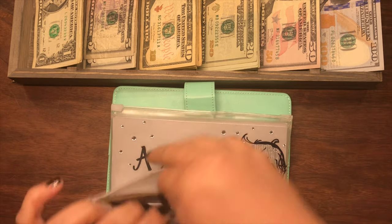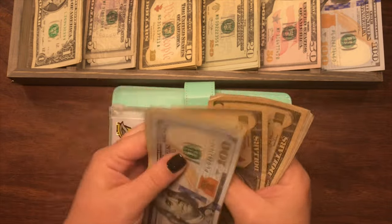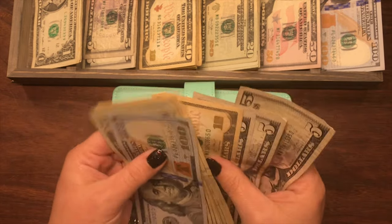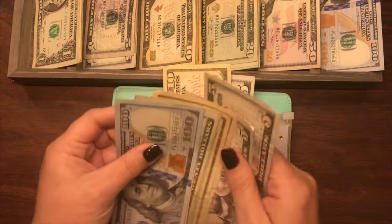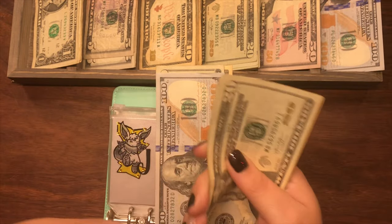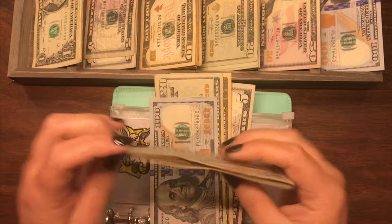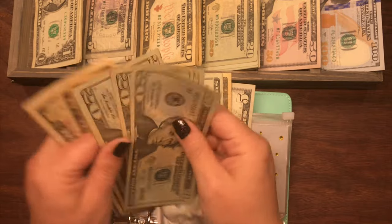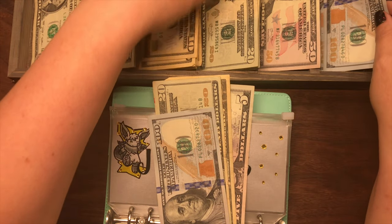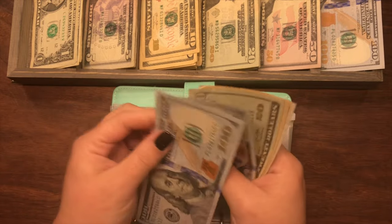For my son's savings, he currently has $235. We'll keep $5, $10, and $20 to make the $35, and then the $100. We'll exchange the rest out for a $100 bill. So now my son's savings has $100, $200, $35.